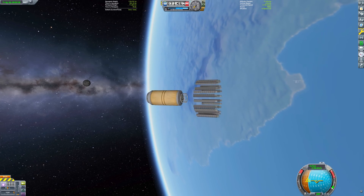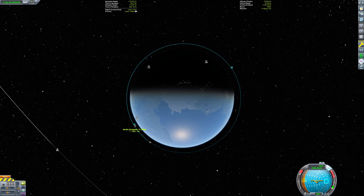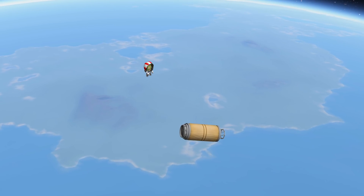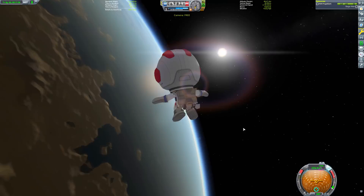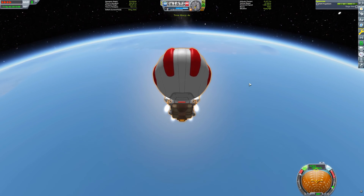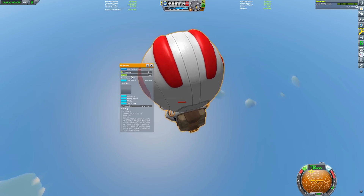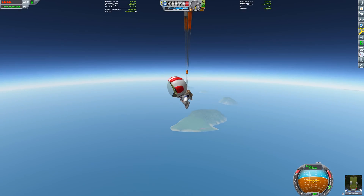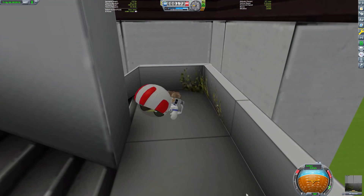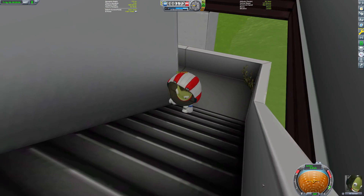We've successfully reached low Kerbin orbit with only the impulse provided by decouplers. Let's get Bill out to enjoy the view. For the final part of the mission, let's get Bill home. Normally, if you try to deorbit a kerbal they'll overheat quickly from re-entry heating. However, if we combine airbraking with the RCS pack to slow down, we can just barely get the kerbal down safely. It's then just a quick glide over to the island runway — we're going to gracefully land Bill in the control tower. With that graceful landing, we have returned from orbit.